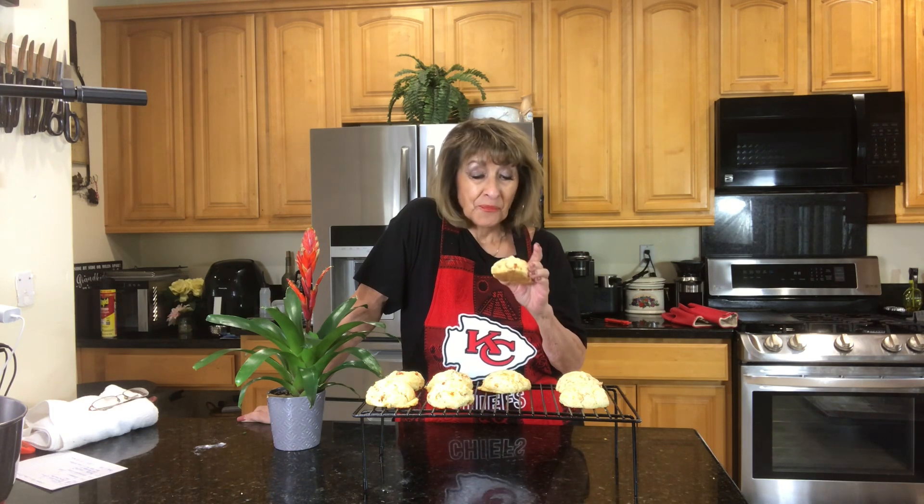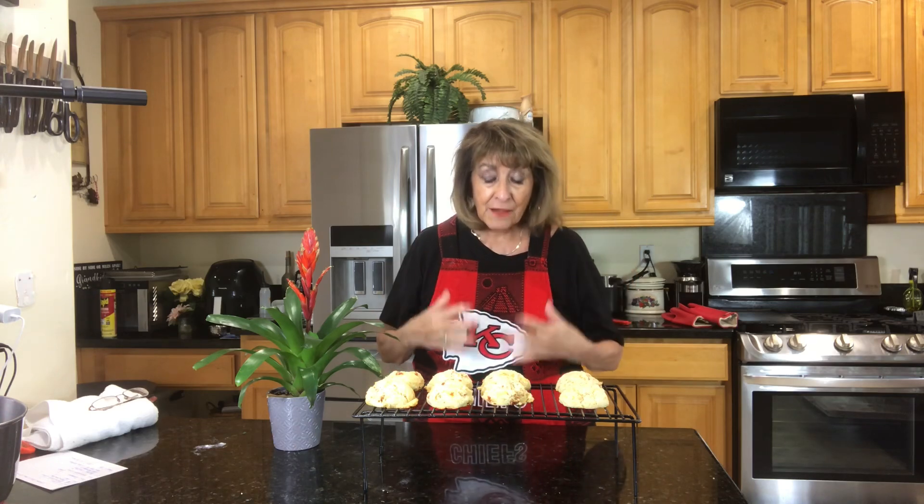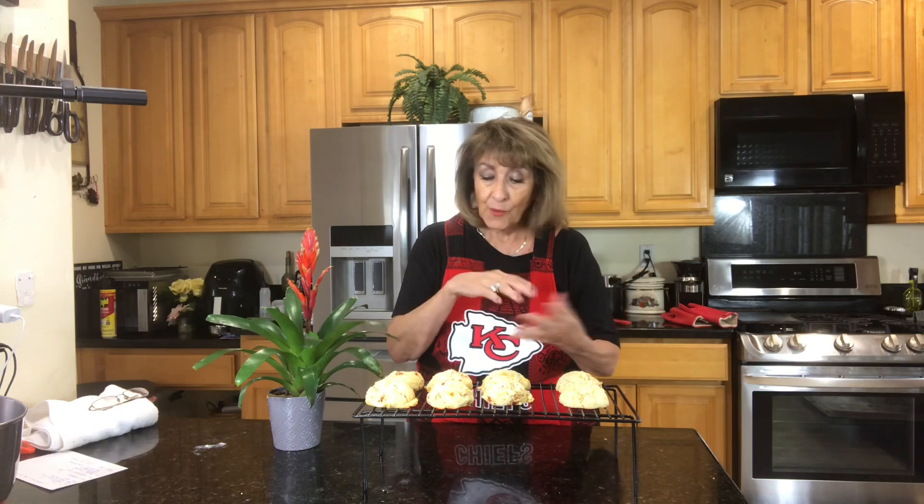If you like sun-dried tomatoes and cheddar cheese, you cannot beat this biscuit — oh my goodness, it's delicious. Come back, remember to subscribe, hit the like button, and leave me a comment. I love it when you talk to me. Tell me what other combinations of herbs or whatever else you would put in them — I would love to hear that. Thank you so much. This is the start of our weekend and what a beautiful way to start it. Ingredients are below — bye!